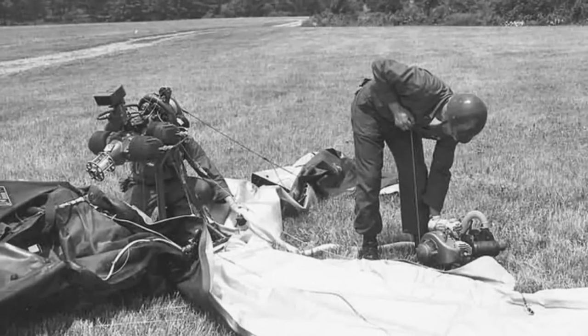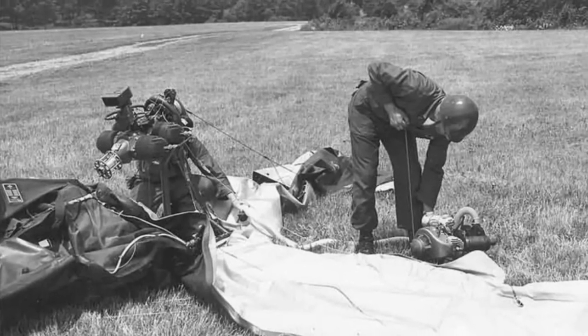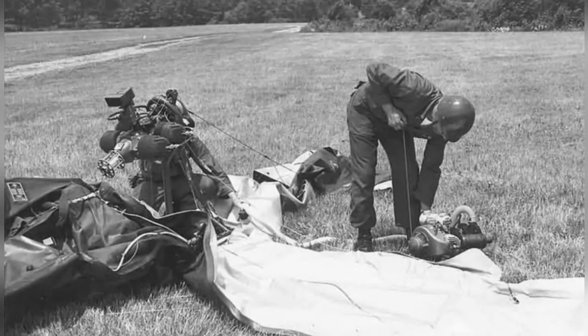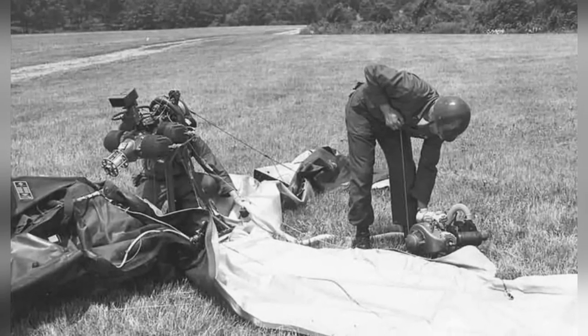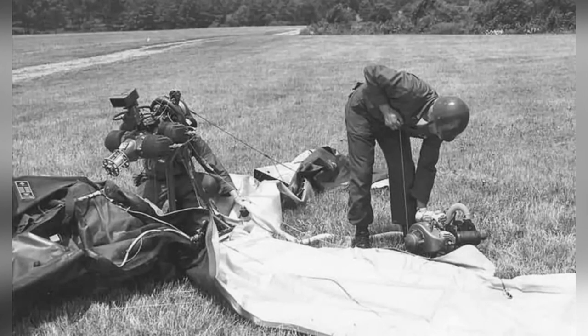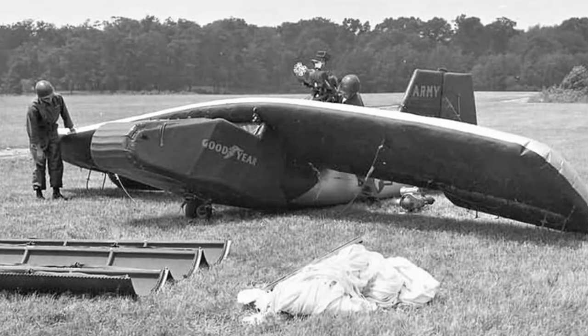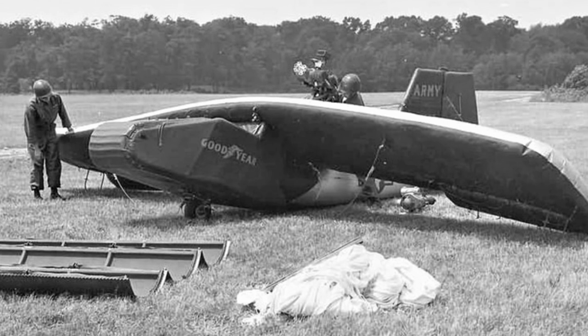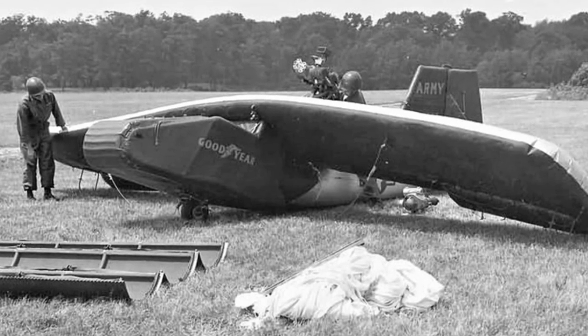A week later, on January 11, McDaniel organized another test flight, which included a media demonstration for newsreel agencies, journalists, and photographers. The glider was towed by a truck and reached a height of 100 feet. However, the pilot encountered some control issues during the flight but was able to land safely. Despite initially wanting to end the demonstration and return the glider to his workshop for control system modifications, McDaniel was convinced by a photographer to make another attempt.